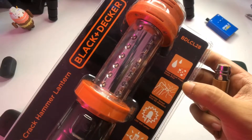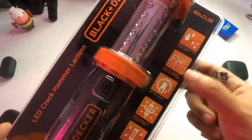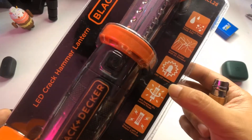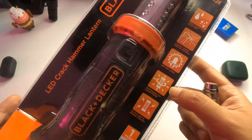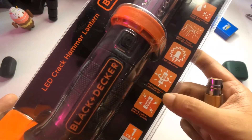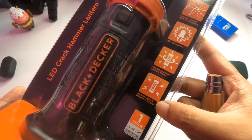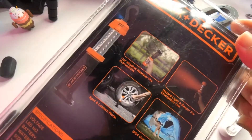Looking at the specs, you have water and dust proof, hammer tested with GS standard. It seems you can break windows or glass with this one. It's LED at 100 lumens, so quite strong in terms of light. It also has 360-degree lantern mode, a hazard light and beeper function, and it runs on AA batteries.